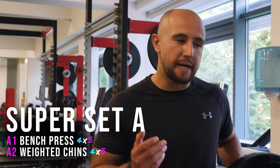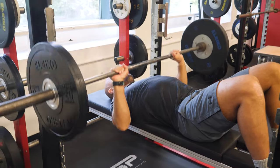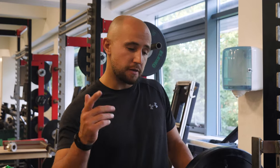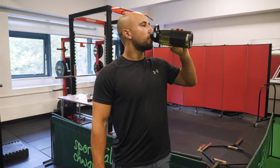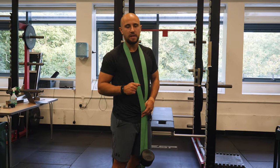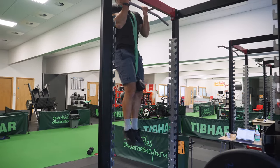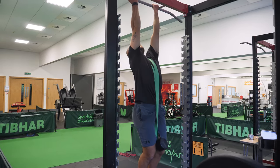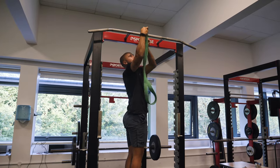Moving on to our first superset, we've got bench press with weighted chins. It's very common to combine these push and pull exercises like we're doing here. The aim is to build up to four heavy sets on each exercise, and I'd normally do at least two warm-up sets on the bench press. Because it's a superset, once you finish the bench go straight into the chins and then rest. I have a two-minute clock which I start once I finish my chins. If you can't do weighted chins then do them bodyweight, and if you can't do them bodyweight then use a band.